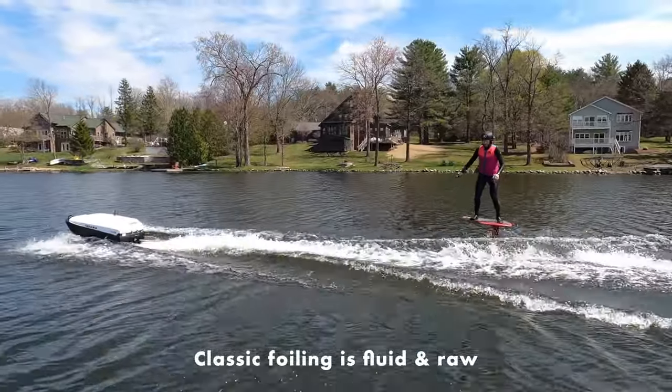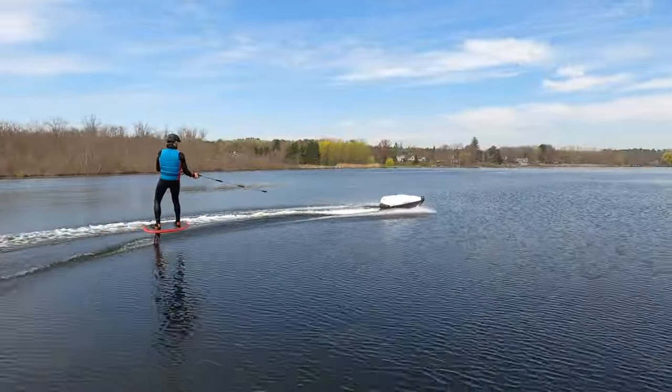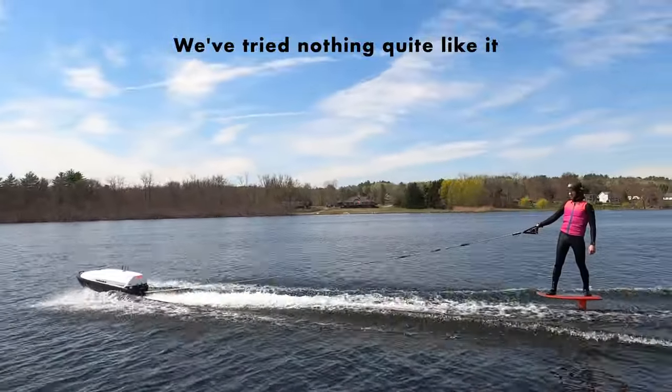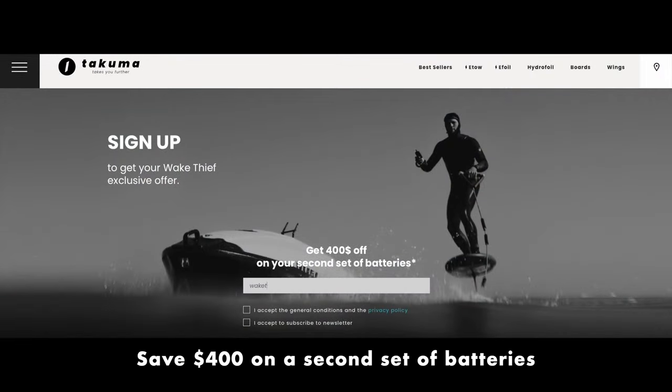Classic foiling is fluid and raw — it's the purest form. The E-TOW takes it to the next level, allowing riders to enjoy classic foiling without the need for a driver. The E-TOW costs $15,000. It's expensive, but in the world of water sports toys there's nothing quite like it. If you sign up at the link in the description, Takuma will offer $400 off a second set of batteries.